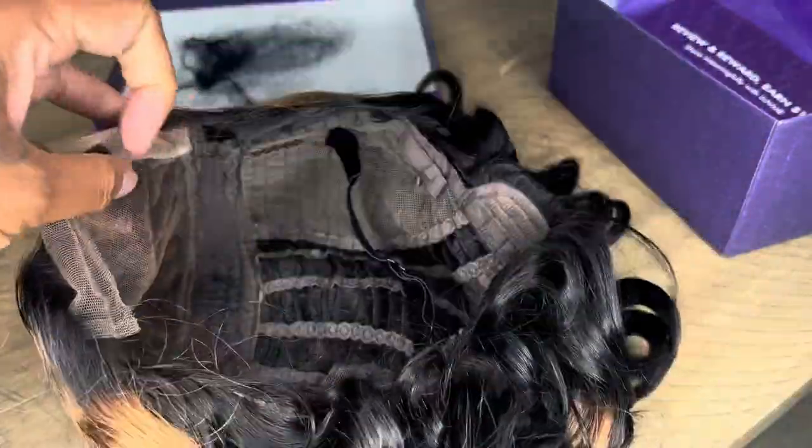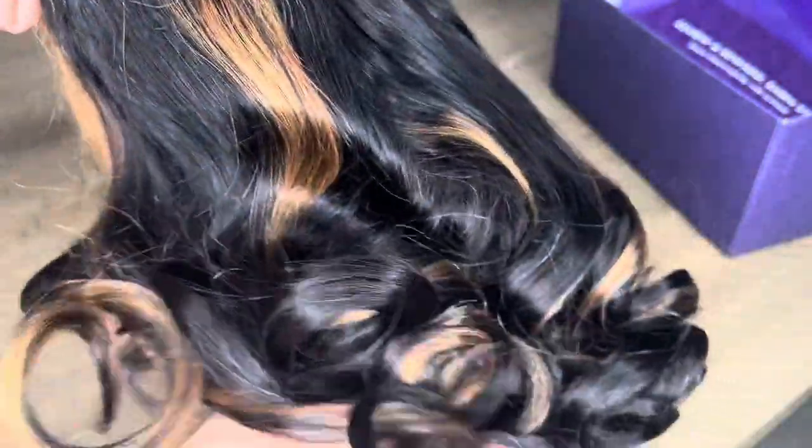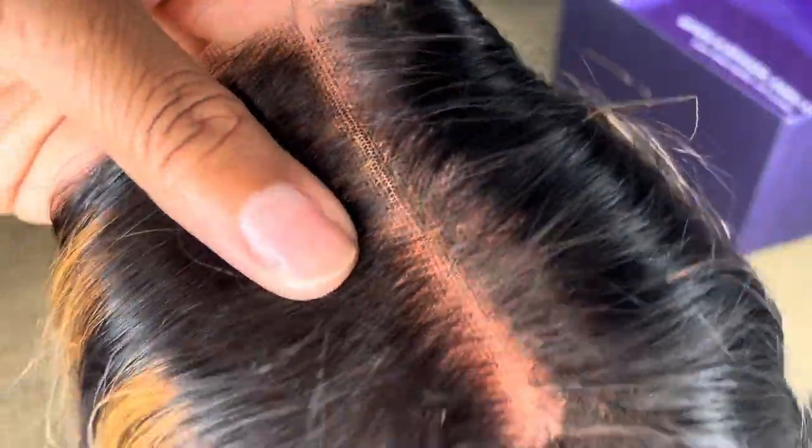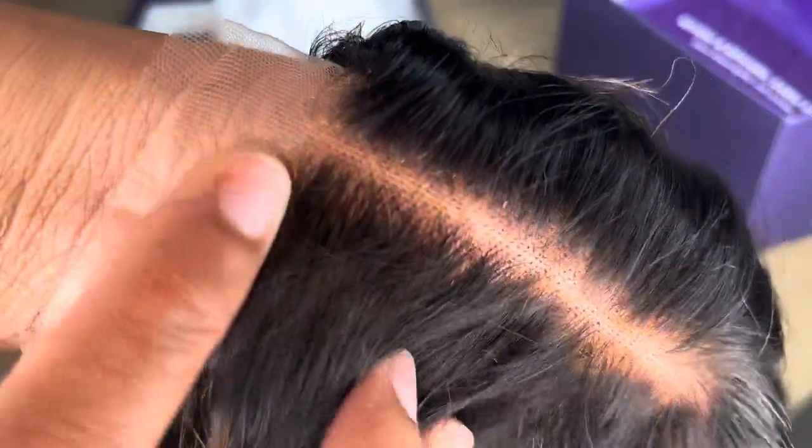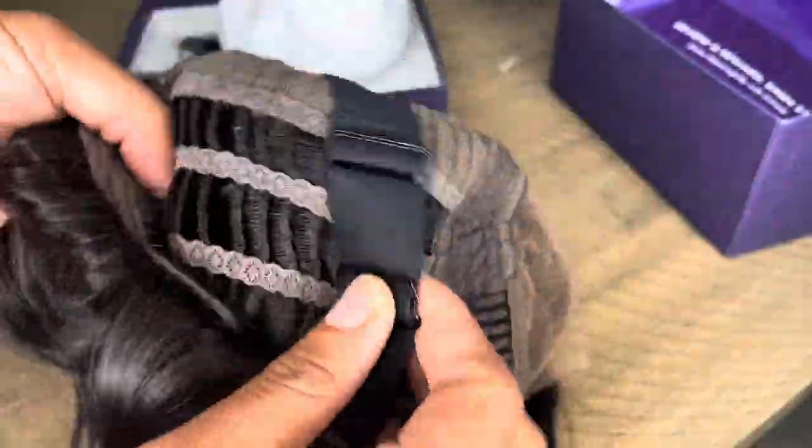This wig is gorgeous, y'all — gorgeous! You can see the lovely color of the blonde and the black mixed together, and the pre-bleached and lightly plucked part, which means you can definitely wear it immediately without having to do anything with it. It is soft — just enough.